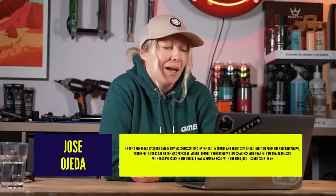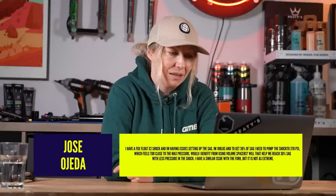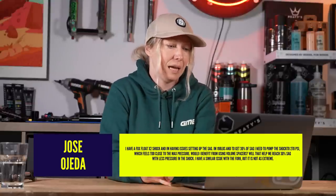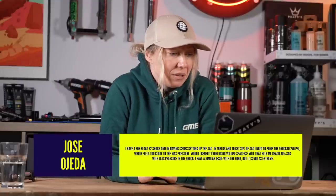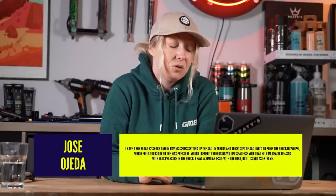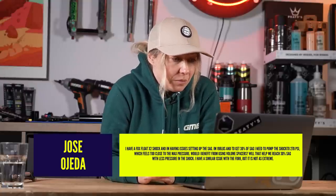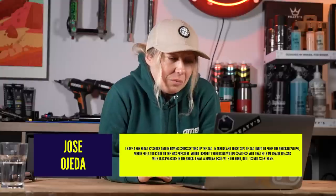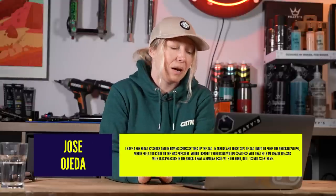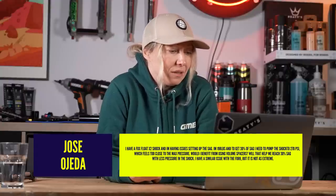Question five from Jose Ojeda who says: I have a Fox Float X2 shock and I'm having issues setting up the sag. I'm 198 pounds and to get 30% sag I need to pump the shock up to 270 psi, which feels too close to the max pressure. Would I benefit from using volume spacers? Will that help me reach 30% sag with less pressure in the shock? I have a similar issue with the fork but not as extreme.